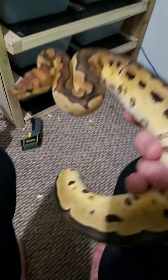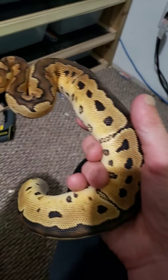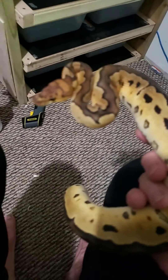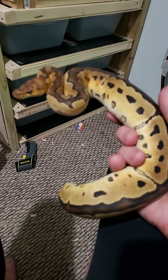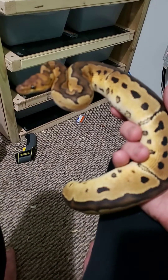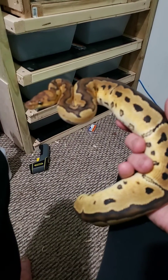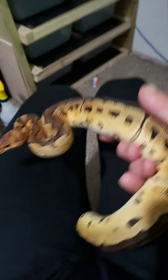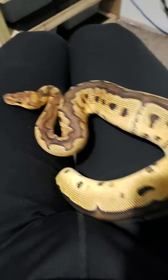Hey guys, just wanted to make a little video on Joker, a new snake I just got in. Very, very important for a lot of future projects. This is from Phil at Cream City Reptiles — the second snake I've gotten from him. His snakes are pretty high quality. He doesn't breed or sell a lot, but what he does sell is always super nice. The other snake I got from him was a female pastel leopard, 100% het clown.